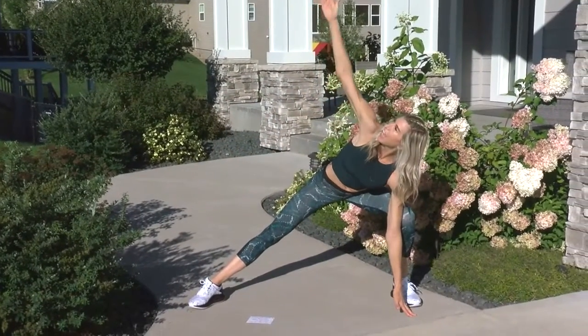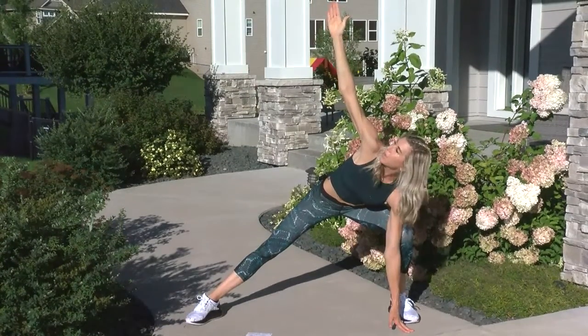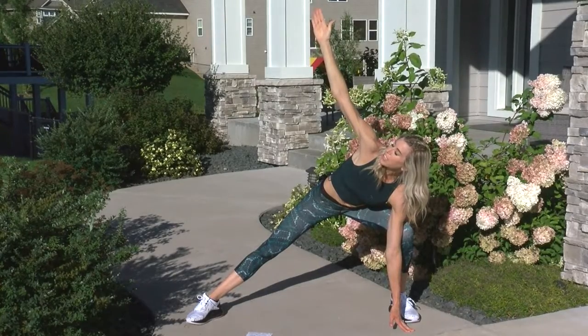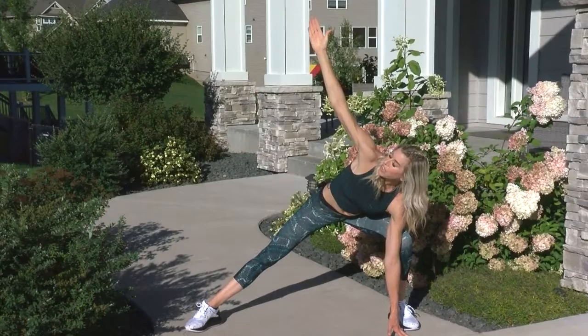Then we'll switch to the other side — lean and open. You're going to go through this about six total times, three times on each side. Just opening up that chest, opening up that heart, and relieving tension.